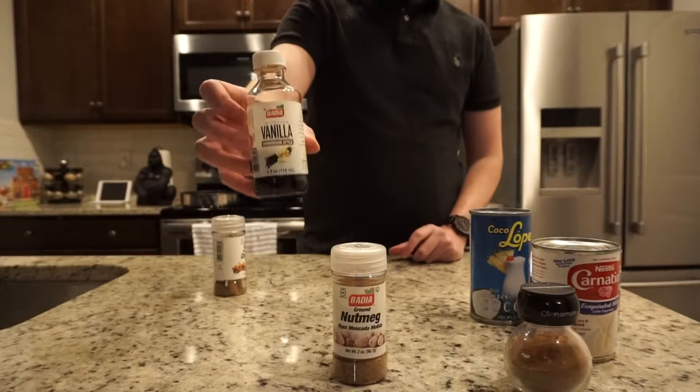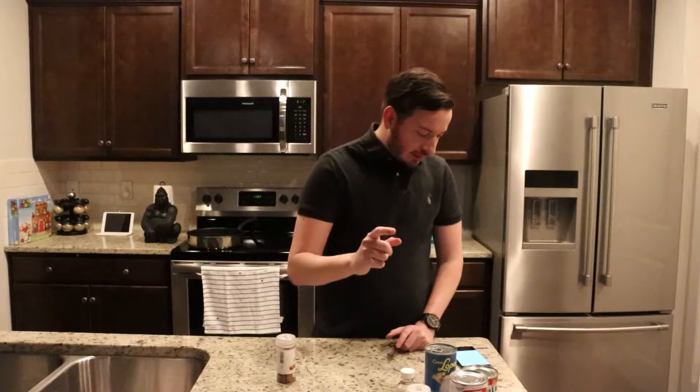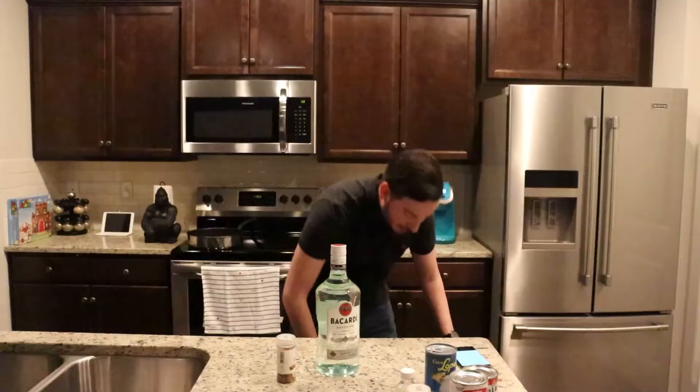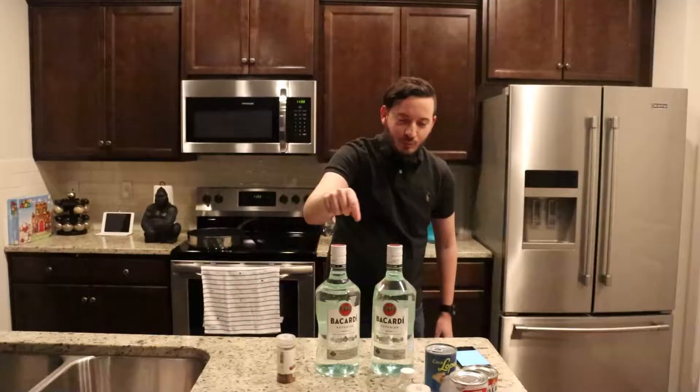You will need one tablespoon of vanilla. And one and a half cups of white rum — but wait, "Don't Kill" rum? What is this? We shall substitute and use the most famous of Puerto Rican rums: Bacardi. One and a half cups.